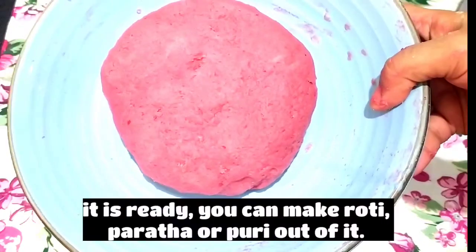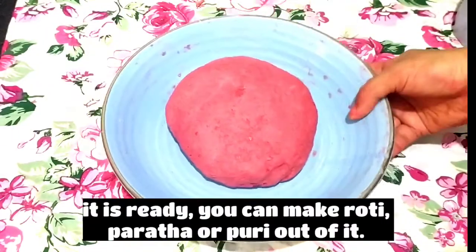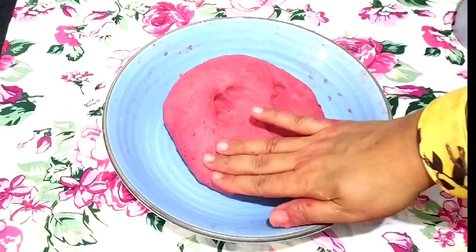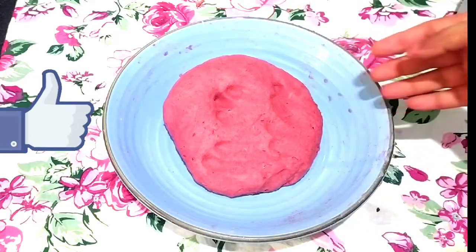You can make anything from this dough — paratha, puri, or roti. You must include it in your diet. This is very healthy, and for children, this is a great way to get them to eat beetroot.